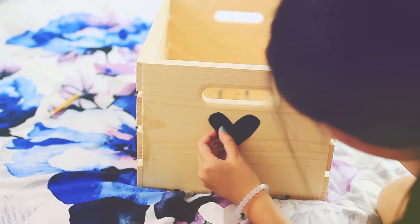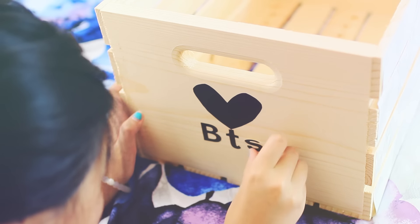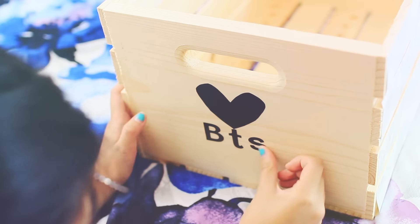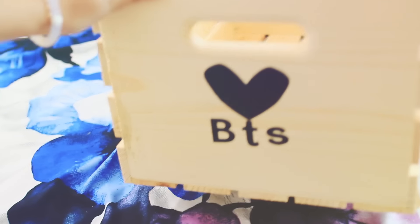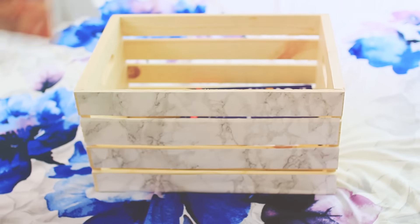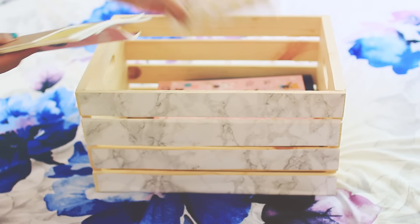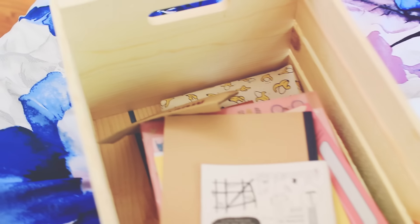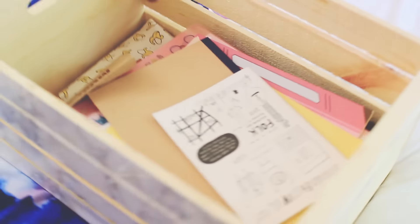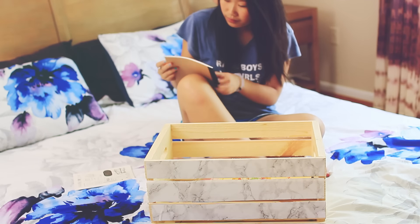Then I took more of the contact paper and drew a heart, and I wrote 'BTS' on it — it could stand for back to school or, you know, Bangtan. It's my bias. I put some SAT prep books in there because I'm currently studying for that, and I put other notebooks in there too. I think it can organize your stuff really well, and you can also put clothing pieces in there — it's pretty useful and I love it.